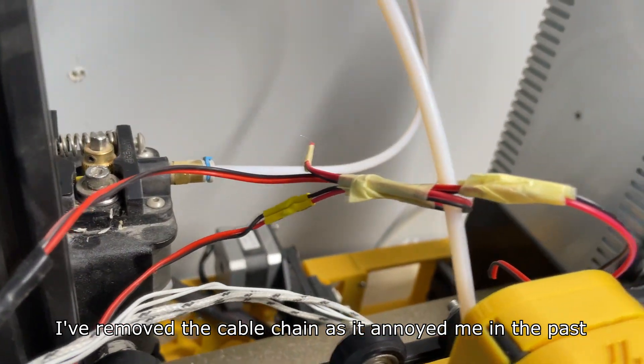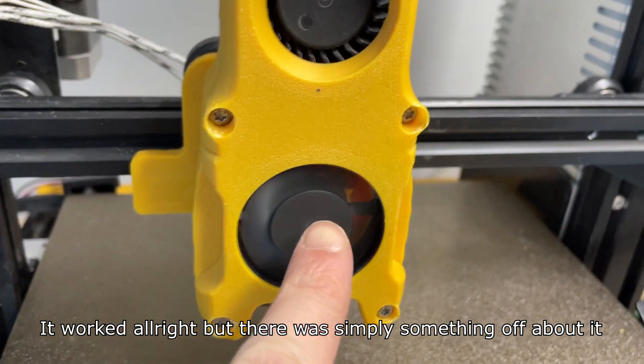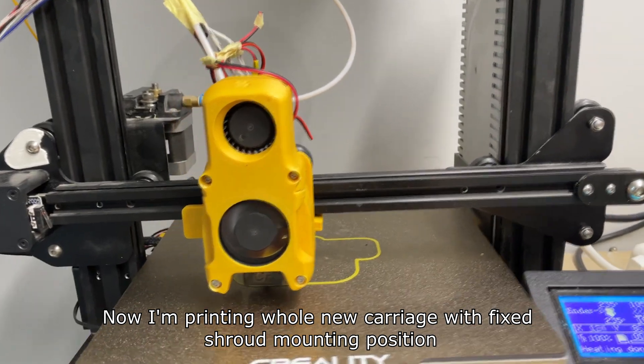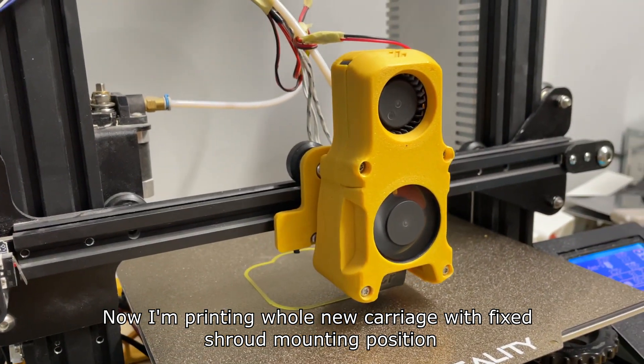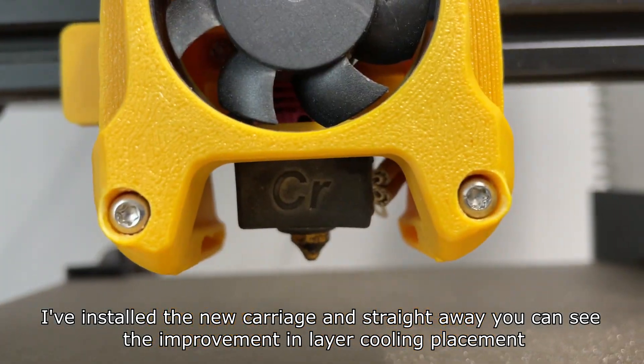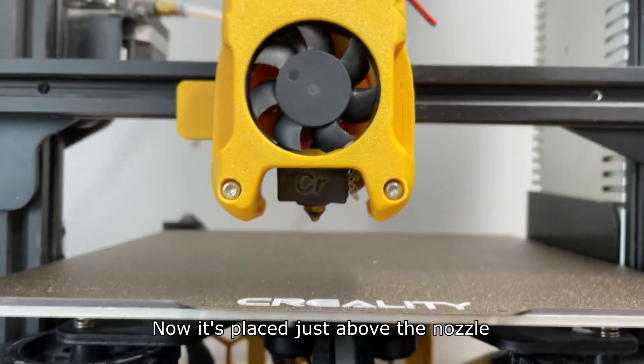I've removed the cable chain as it annoyed me in the past — it worked alright but there was simply something off about it. Now I'm printing a whole new carriage with the fixed shroud mounting position. I've installed the new carriage and straight away you can see the improvement in layer cooling placement — now it's placed just above the nozzle.